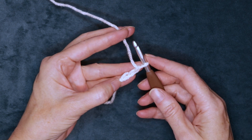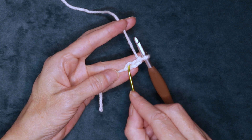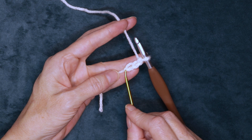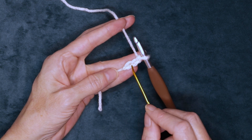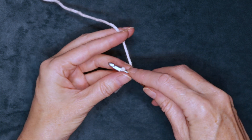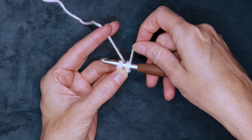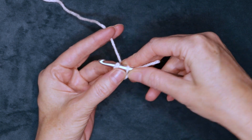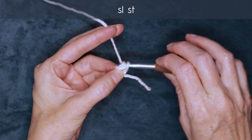If you want to start with a magic ring, you can also do that. We're going to go into that very first chain we made. To count your chains, you don't count what's on your hook and you don't count that little slip knot. We're going to go into that very first chain right on top of our slip knot. Pop your hook in and get yourself situated — you want your tail following along your work and a little U-shape underneath your hook. Just hold that U-shape open with your finger and thumb, and slip stitch to form a ring.